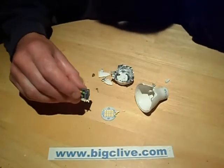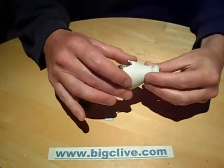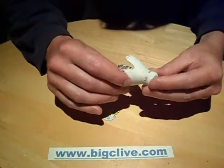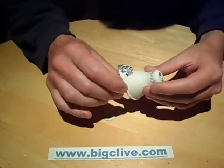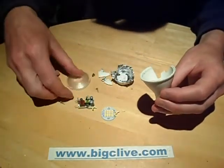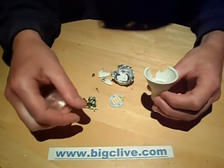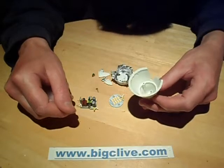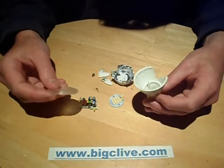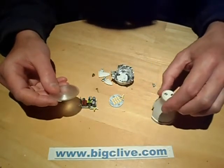Oh dear, this didn't turn out so much a teardown as a tear to shreds. This is a fairly generic LED lamp branded by Duracell. I'm not sure if it's custom-made for Duracell or just a branding on it — I've seen very similar lamps with the same sort of lens in the front and the same pattern of LEDs inside with other brands. I'd guess that Duracell is just an older brand that used to be associated with alkaline batteries and is probably just trying to use the brand name. But anyway, I digress.